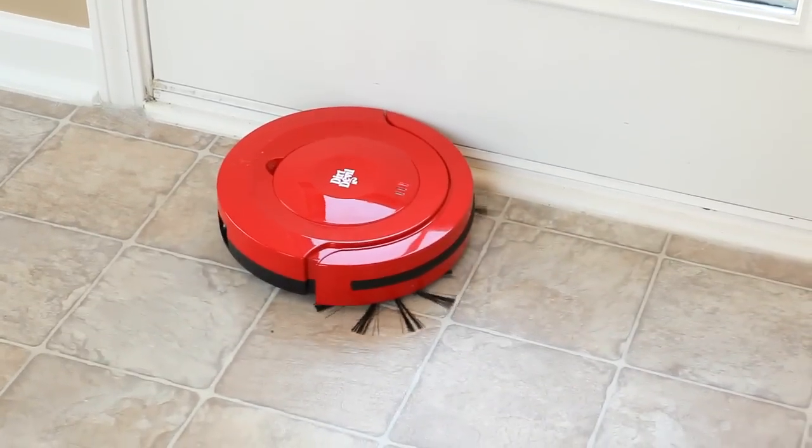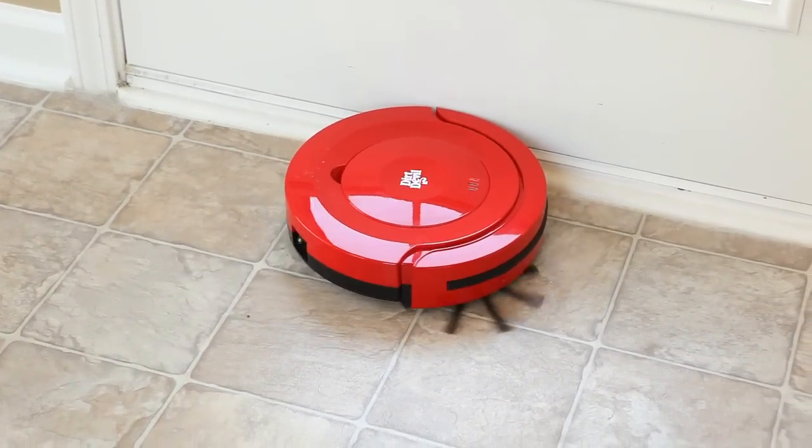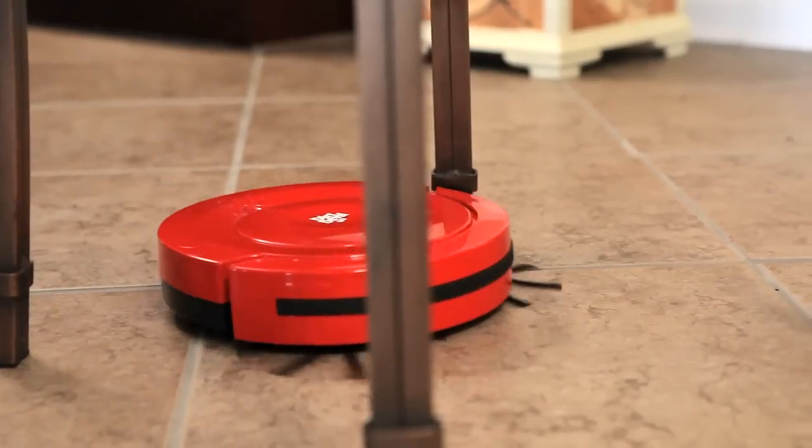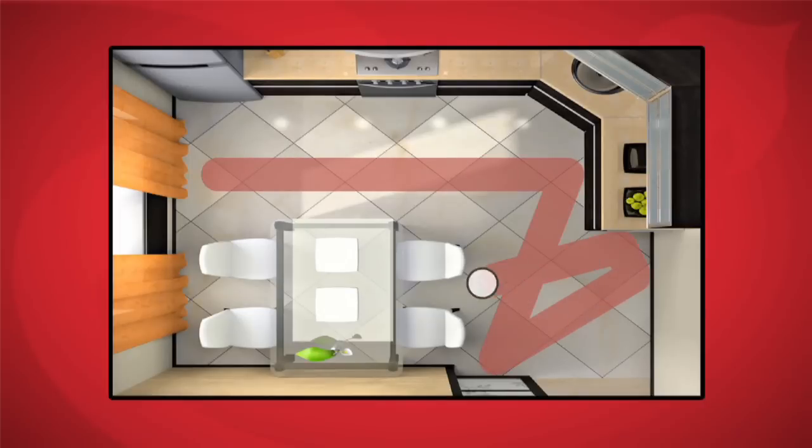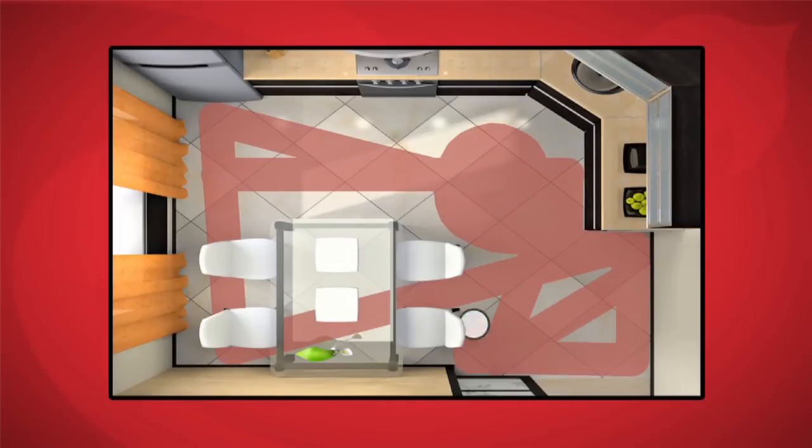Then, once it encounters a wall or object, it moves into edge cleaning mode and cleans around the object along the wall and baseboards. These three patterns are repeated to methodically clean your living space.